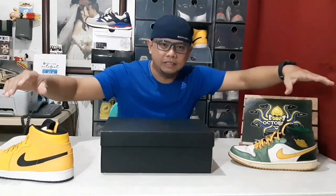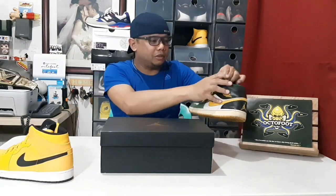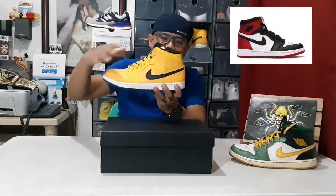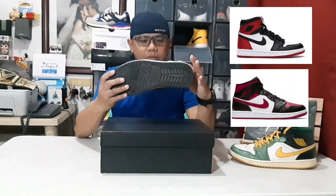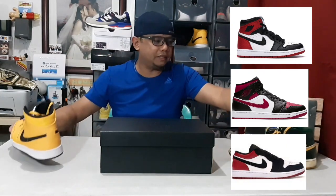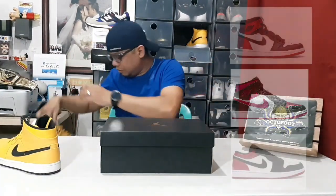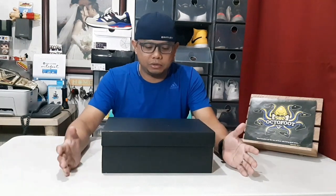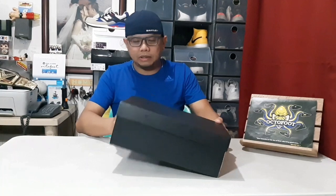There are actually three kinds of Jordan 1: the Jordan 1 High, which is the OG and sits a bit higher; this is the Jordan 1 Mid; and the Jordan 1 Low — I had a Mystic Green one that I unboxed before. If you want to see that, you can check this YouTube channel.